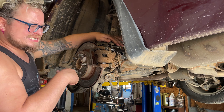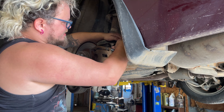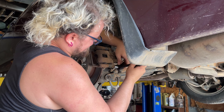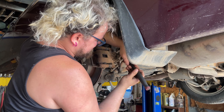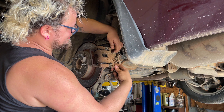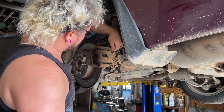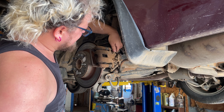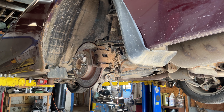19 millimeter on the lug nuts — got those off. We've got a 14 millimeter on the ratchet and we're going to take the two caliper bolts out. This one's probably going to be jammed on there pretty good. The brakes have been grinding; the other side still had life, so hopefully we don't have a restricted hose or a bad caliper on this side. We're about to find out.